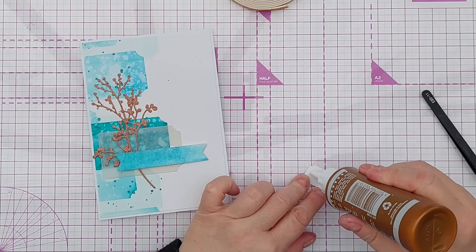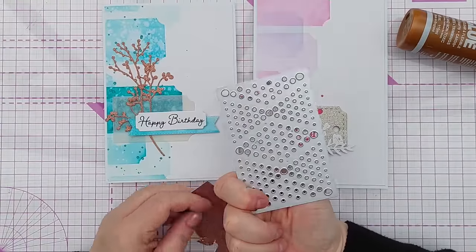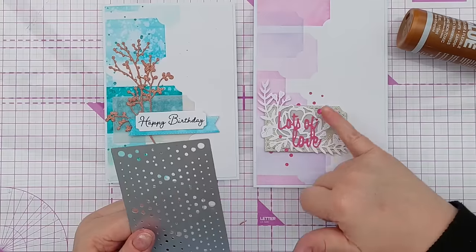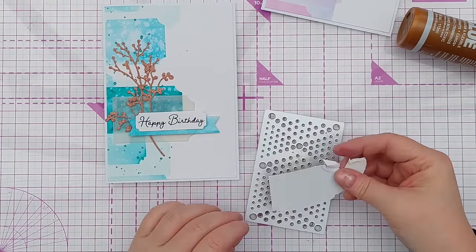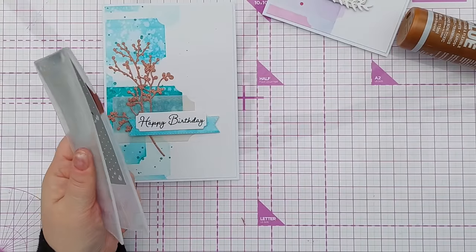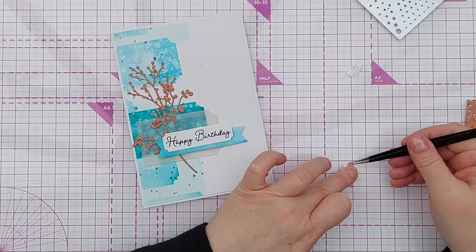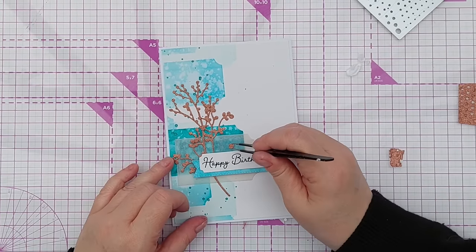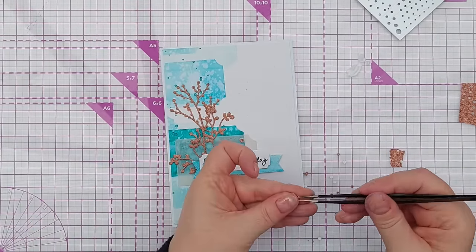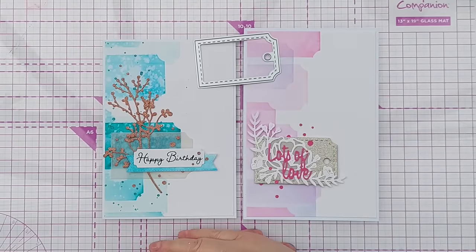I'll glue on the banner. On the original card I used a wonky circle die to cut out some little dots in the Be Mine color, and I'm going to do the same with this one but use the copper, because I think we need a little bit of copper spread about. I'll add a little bit of glue and pick up my copper dots.